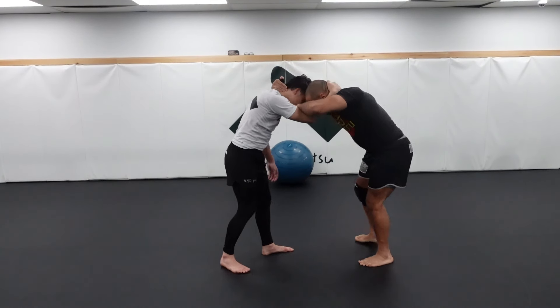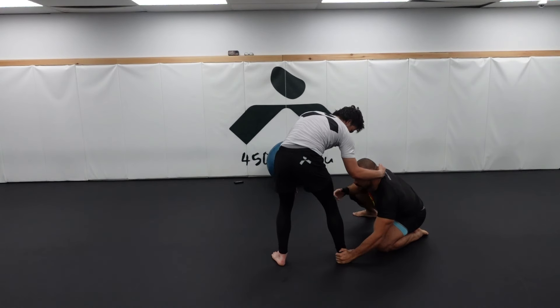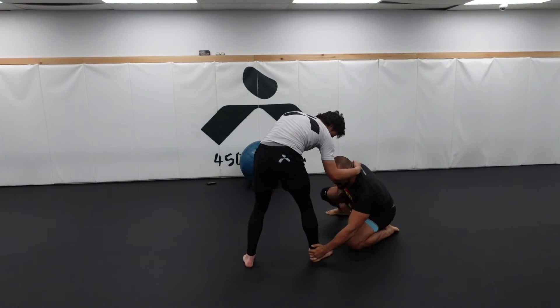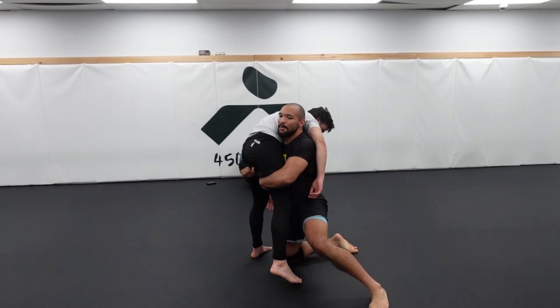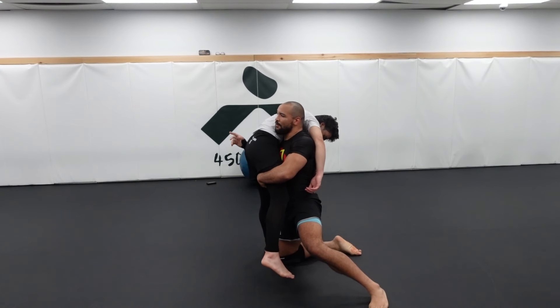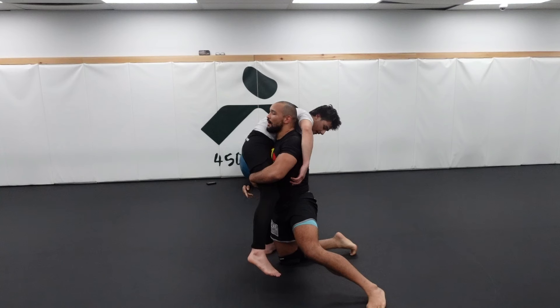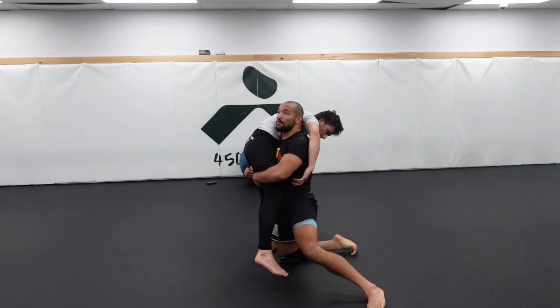I'll tell you when to pull your head off. I pull, I go — I lose the head. From here, my back leg is going to start to shoot in between my partner's legs. My hand can stay underneath here or it can start to climb up — it doesn't really matter. Regardless, I'm going to start to shoot up into a double leg. Obviously since we're doing jiu-jitsu we have to be careful, but the goal is keep your head high and try to run across the body.